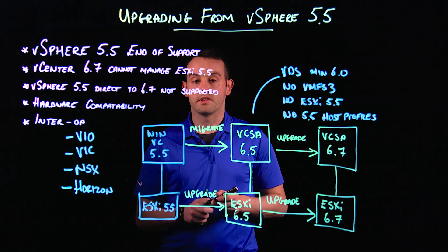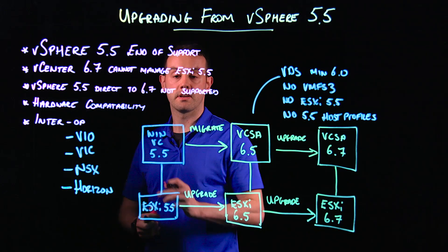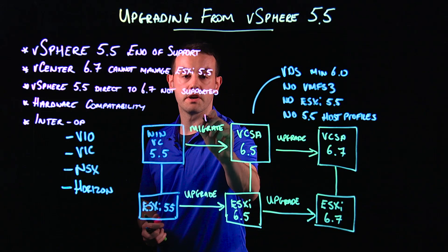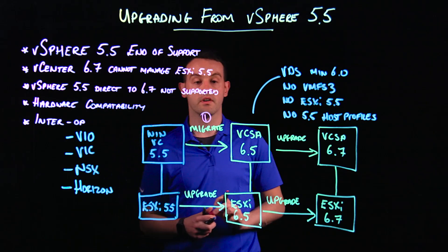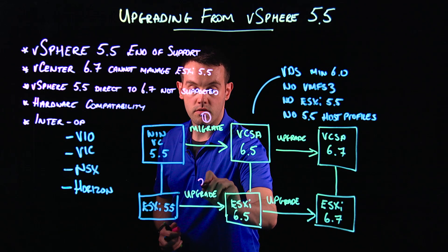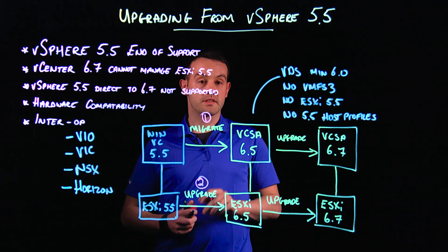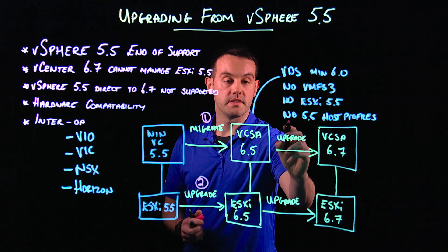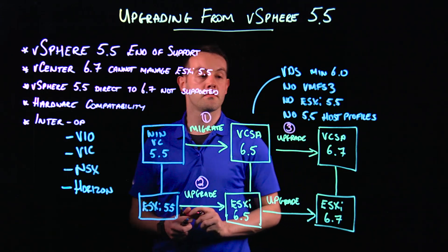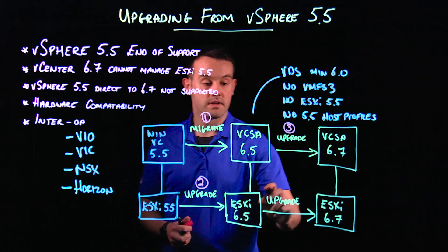To run through the process again in exact order: first, we get off our Windows-based vCenter by doing a migration to a vCSA 6.5. After the vCenter has been migrated, we upgrade our ESXi hosts to 6.5. Then we do a second upgrade phase where we upgrade the vCenter Server Appliance to 6.7, and lastly do our second upgrade of our ESXi hosts to 6.7.